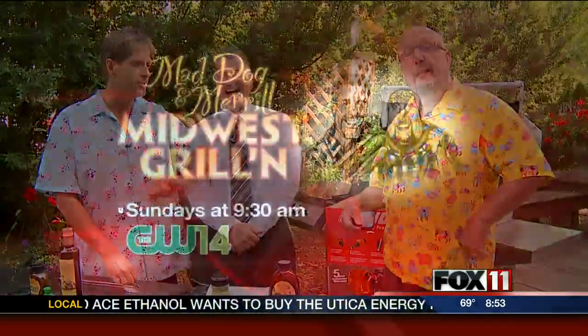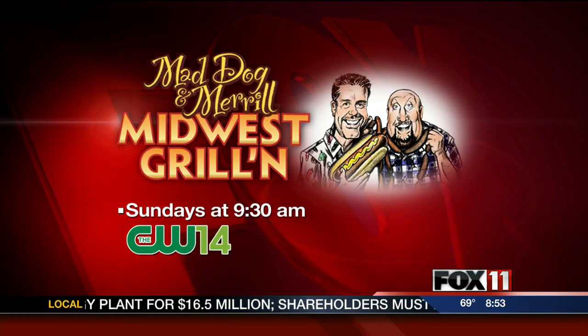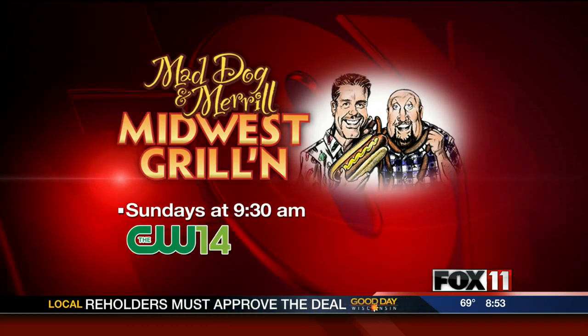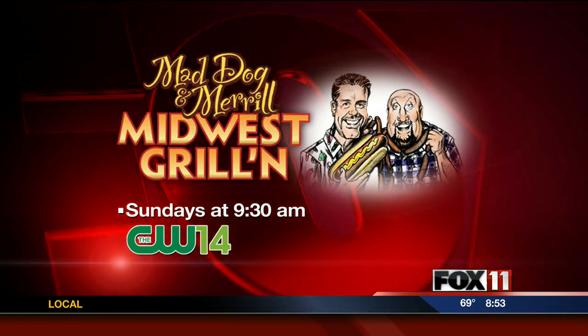You guys are still on CW14 — of course. The weather stays. Jay kicked us off at 9:30. Every Sunday at 9:30, grilling with a Green Egg this week. We're going to be grilling — that sounds good. Dan, you know where we're going to be tomorrow? We'll talk about it in just a minute. We'll be right back. You're watching Good Day Wisconsin.